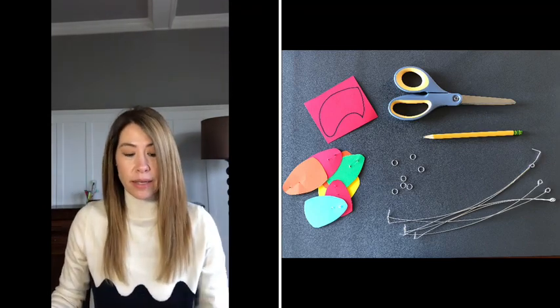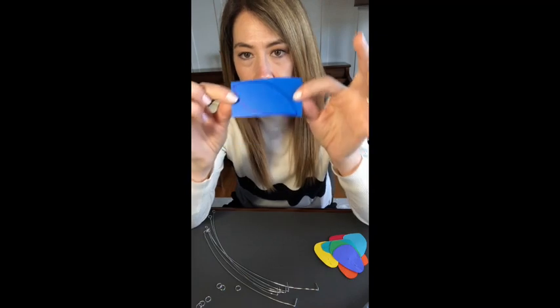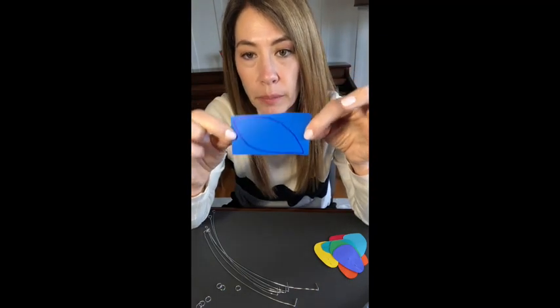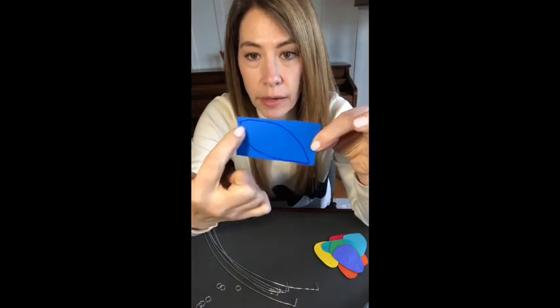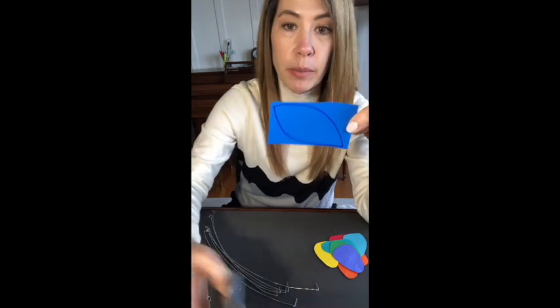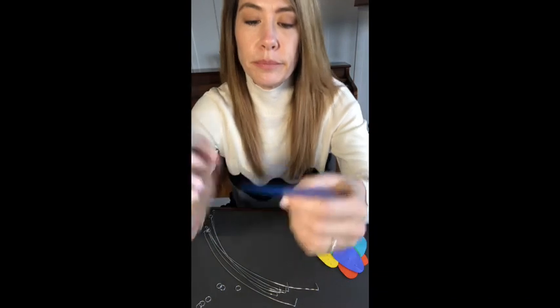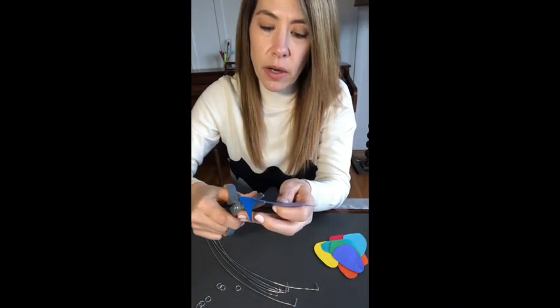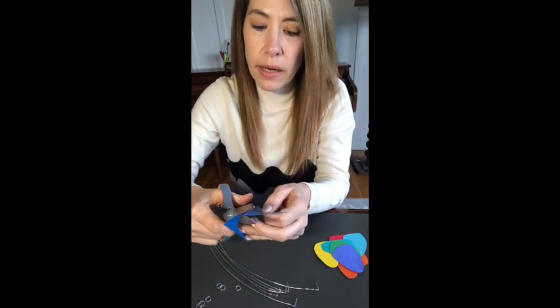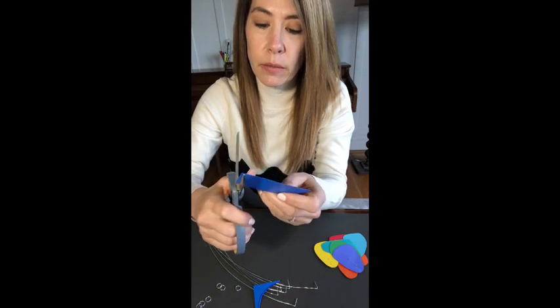Let's get started. Also in that paper kit is a plastic cutout piece that's already outlined for you. Grab your scissors, grab your plastic cutout, and let's start cutting. We're going to go inside the dark line of the cutout — we're not going to leave that black outline remaining.